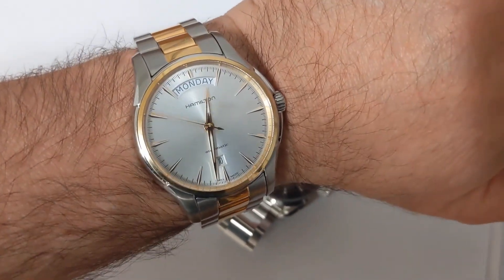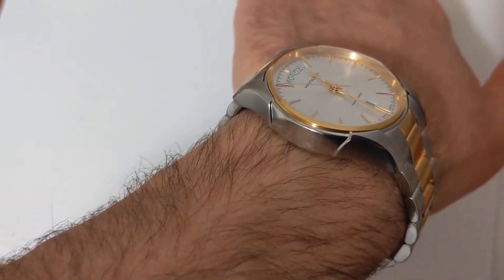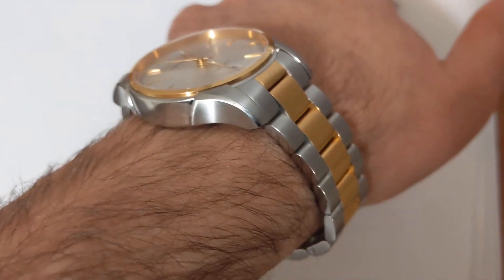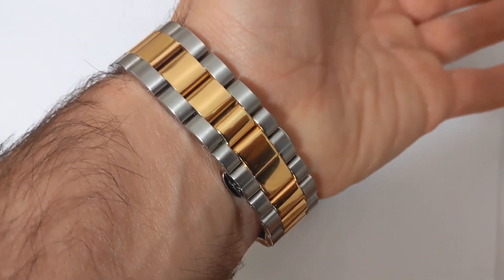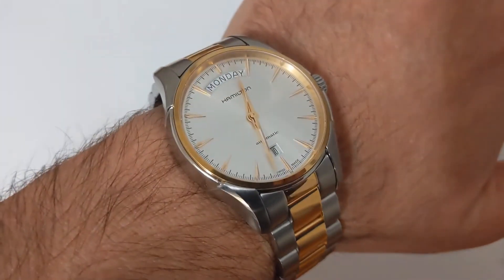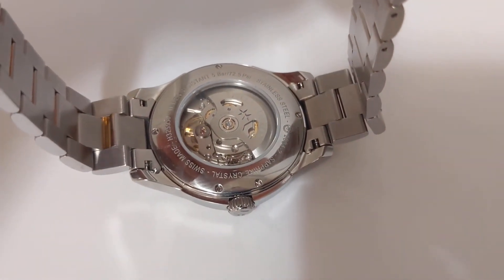I also like the Day-Date complication this watch has. There are Aqua Terras with the Day-Date feature, but those push the price of the Aqua Terra even higher, so it's an interesting contrast with a watch like this which is so much less expensive.